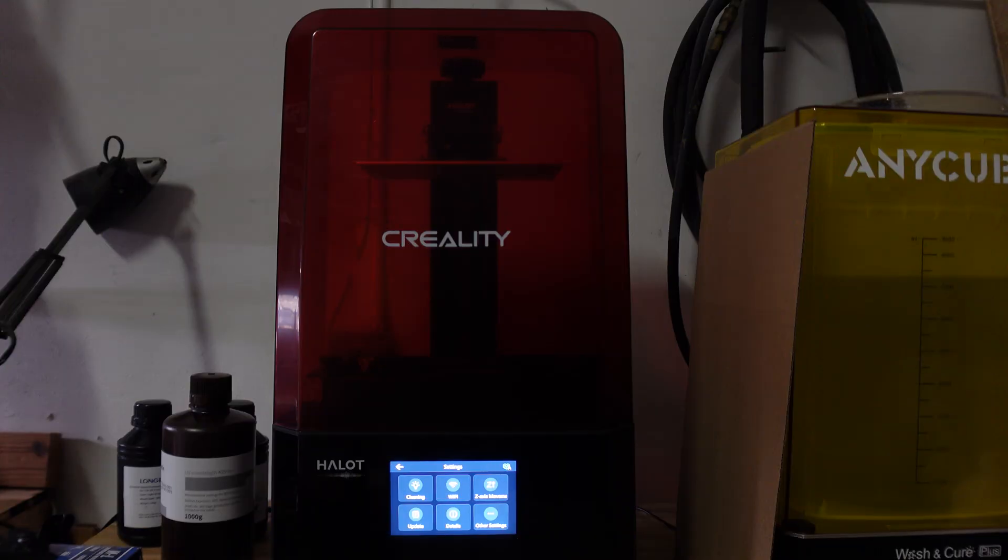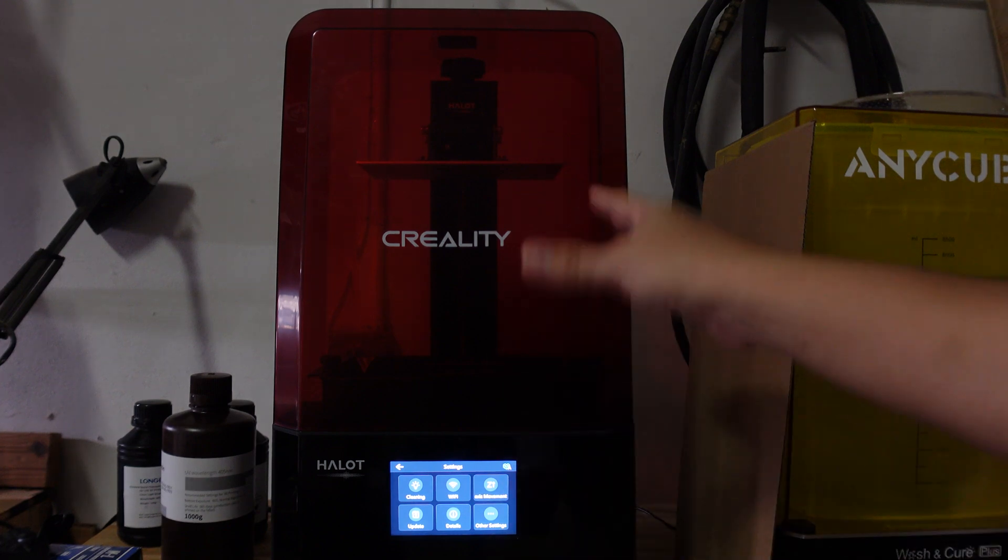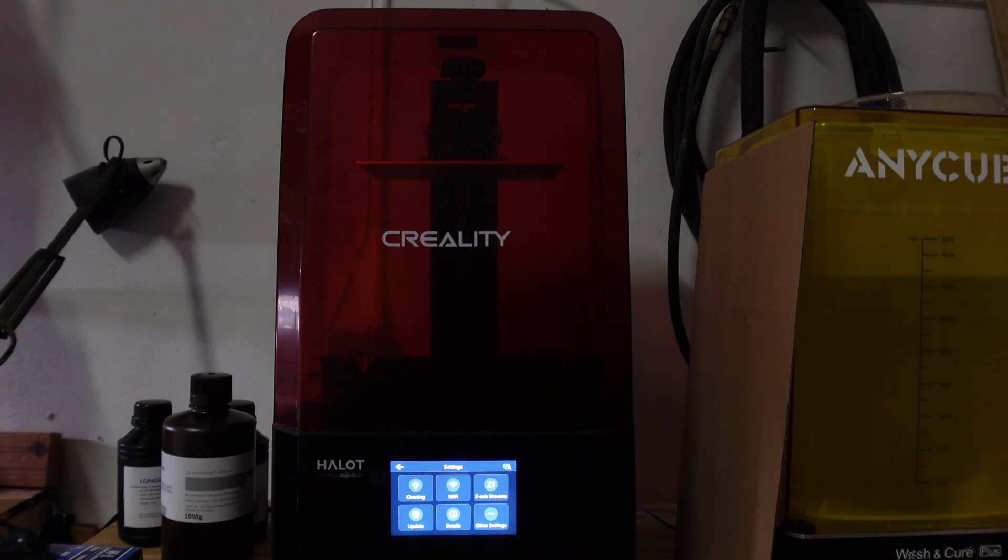Let's go downstairs and take a look at the printer. There it is — the Halot Light by Creality. It doesn't take up a whole lot of footprint, which is cool. I was able to get a washing machine right next to it so when I'm done with prints I can put them straight over there. I've set up a little build station in the garage. One thing I definitely recommend is making sure the surface is leveled when you place this printer — it helps when it comes to actually printing.